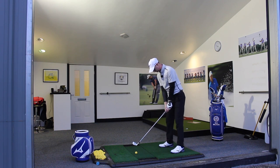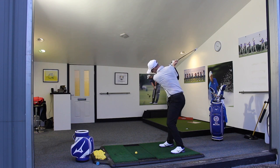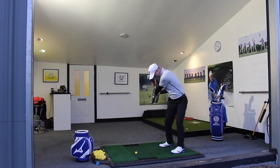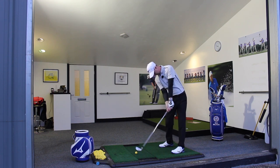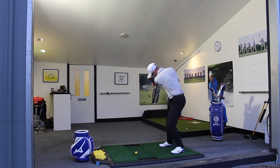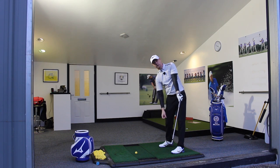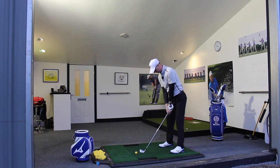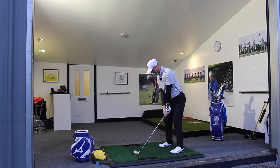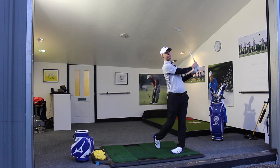So let's hit one with that feeling. From the top, little rehearsal — knees, keep them going round, keep the leg and the hip moving away from the golf ball, and let the trail shoulder come down and through as we turn through into the finish. Perfect.